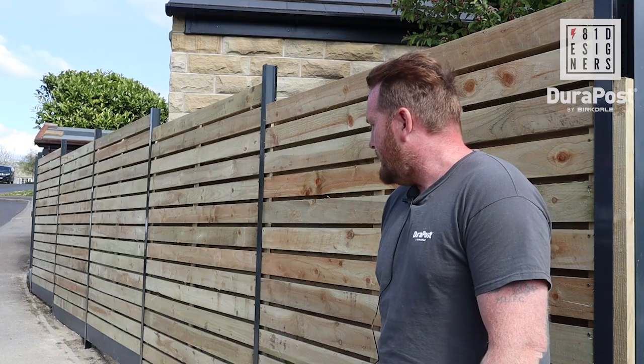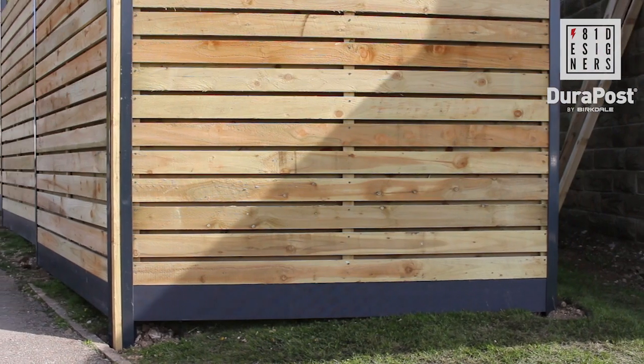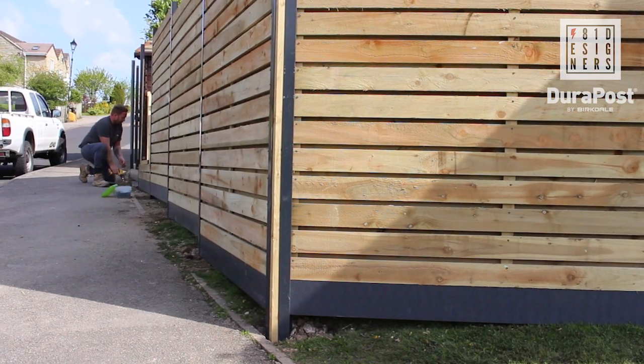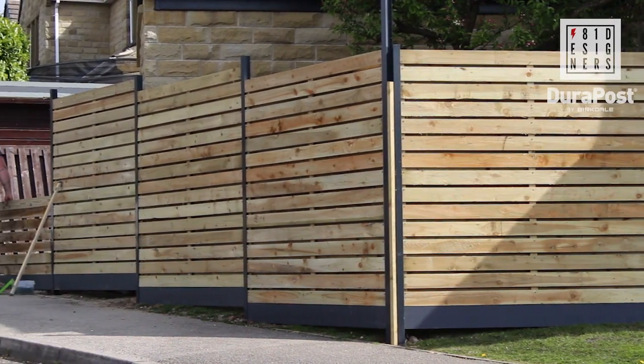On this fencing project we're using the Amphysite DuraPost posts, the Amphysite gravel bases, and also going to be using post caps.